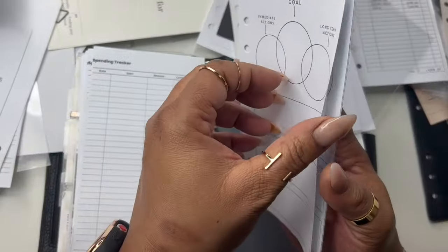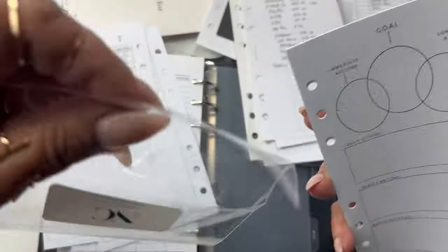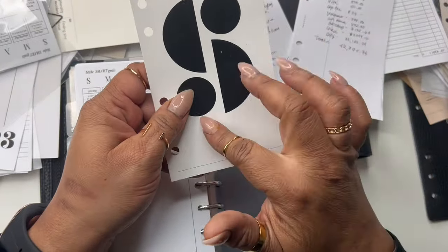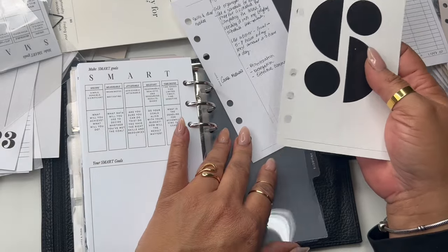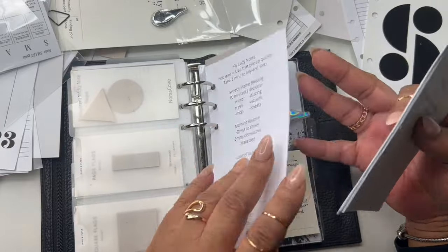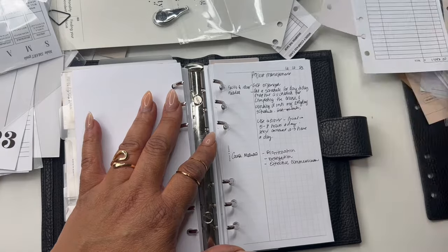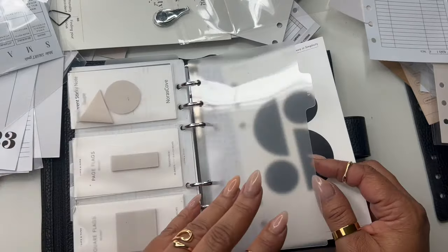The ones up front will be for regular goals. My first name begins with S — most of my friends call me Shida — so I do like that initial. I'm going to leave that in here somewhere. Notes — I've got to make something for my note section, and I'll put my initial over top of notes.